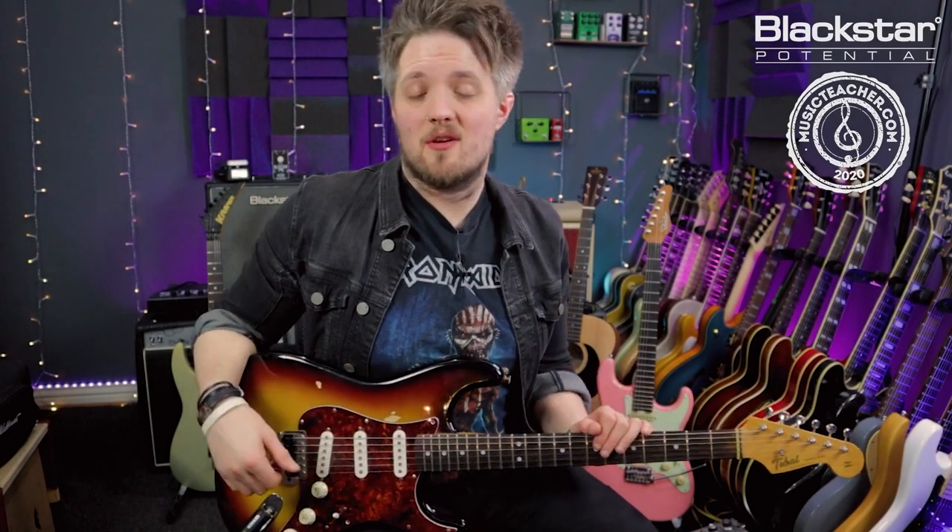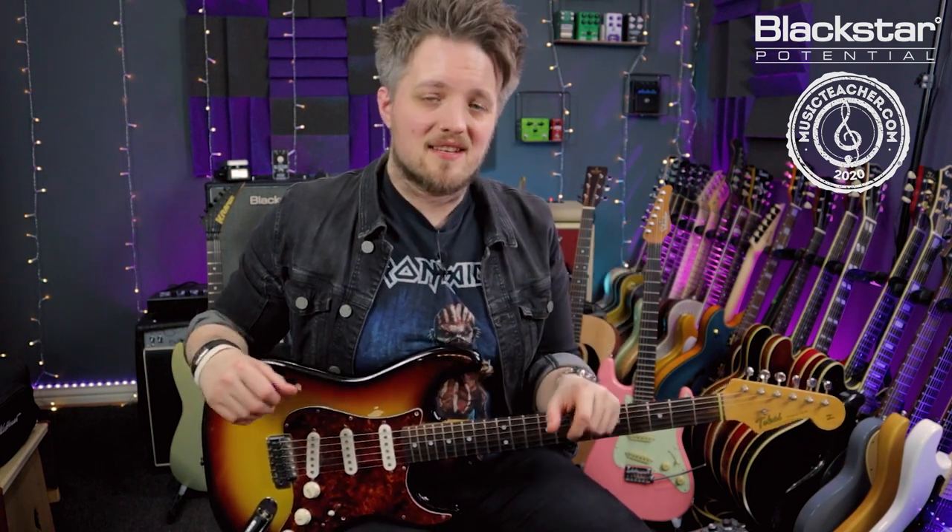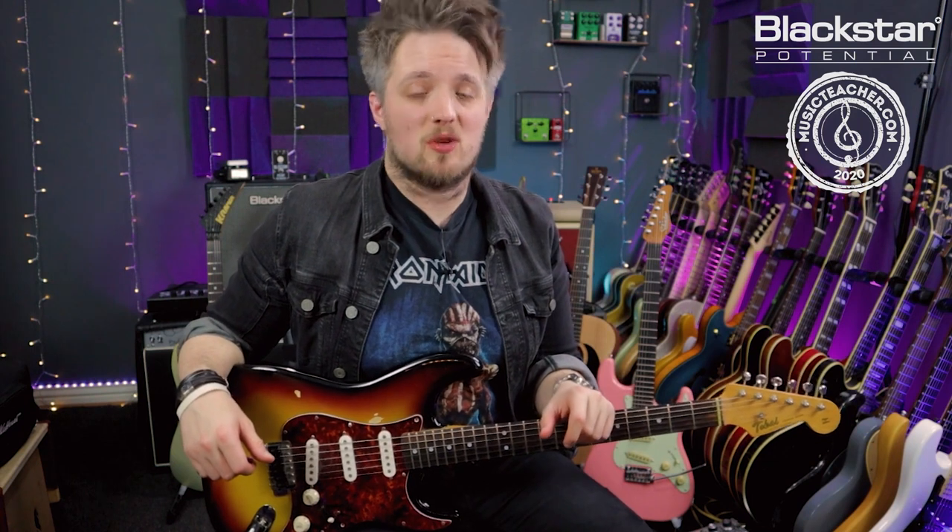Hello everyone and welcome to Blackstar Potential. My name is Lee Fuge and I'm here today with MusicTeacher.com. All the tones you're hearing in this video are coming from the Blackstar Studio 10 6L6, which is mic'd with a Lewitt Audio LCT 440 condenser microphone.